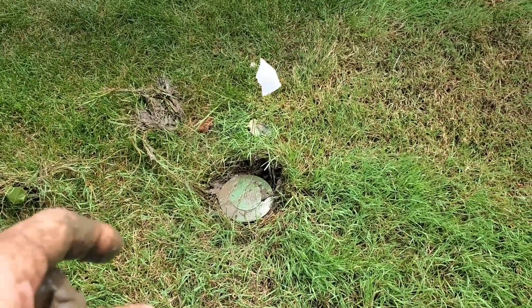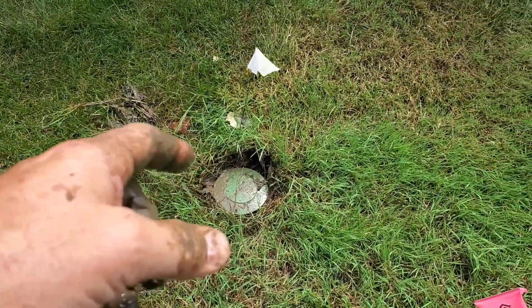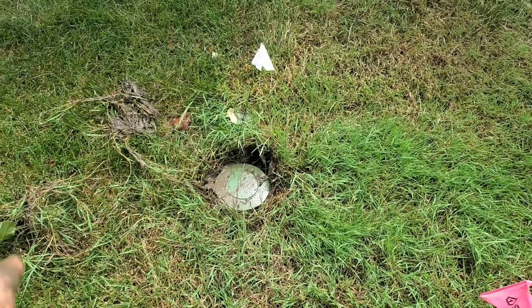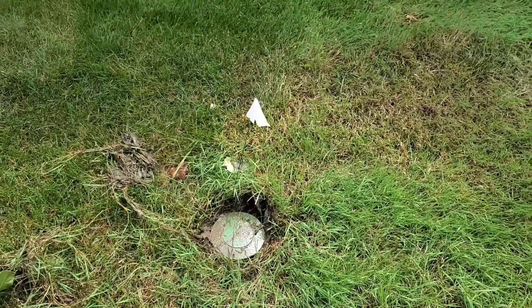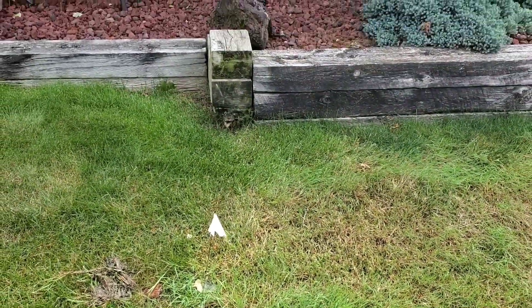Otherwise, you end up with a buried downspout with the grass growing over a real small pop-up emitter. It grows over that quite quickly. Then you're not daylighting.